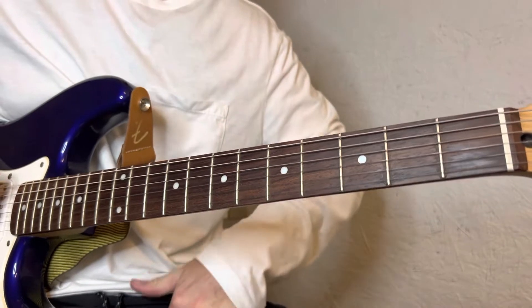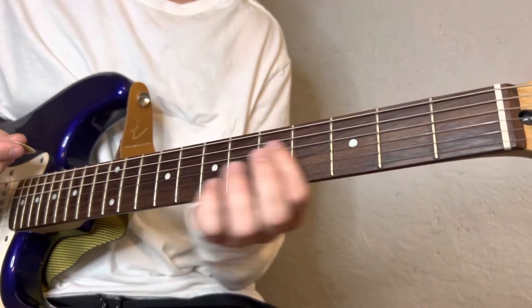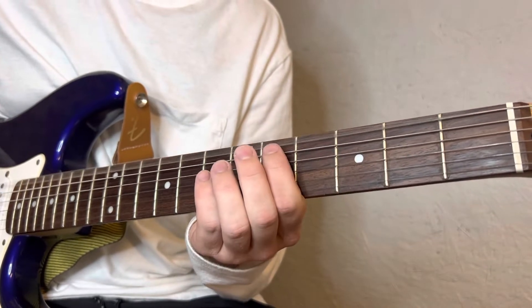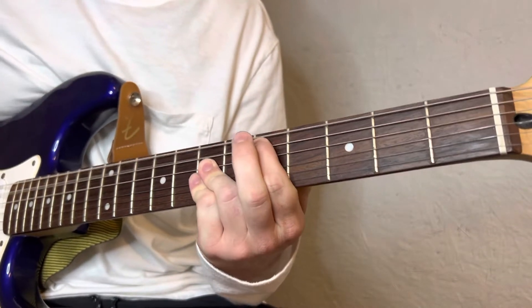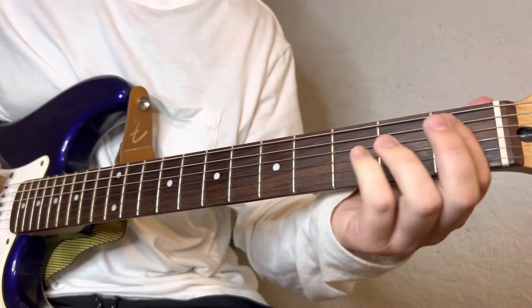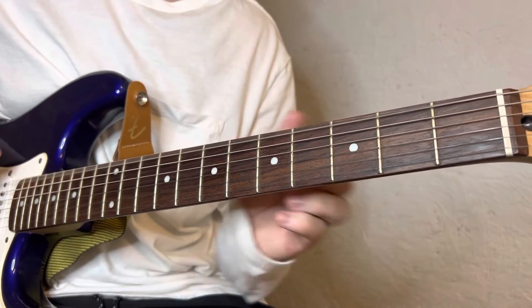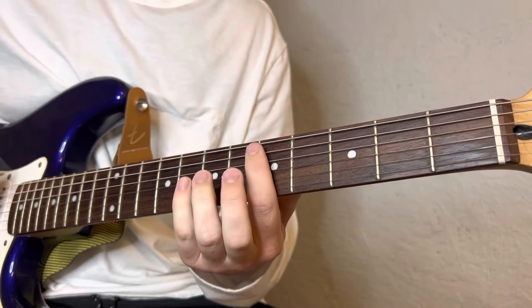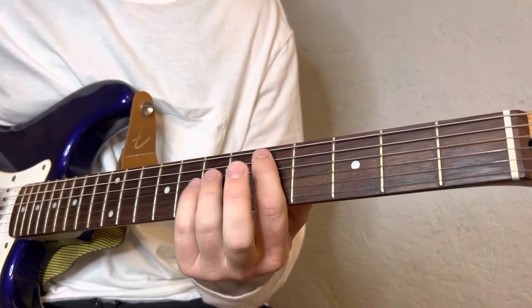When he says 'I think it's finally gone my way,' I just do the open E-flat. And what I'm doing right there is adding a chord to that.